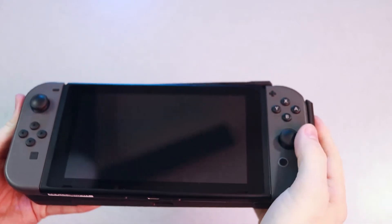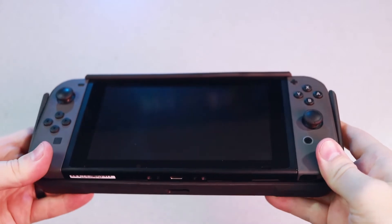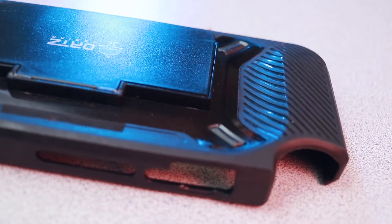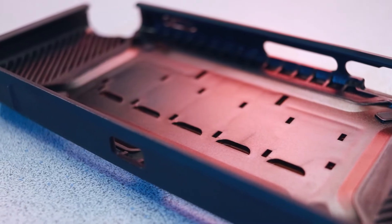My experience with the case was generally a positive one. It's fairly easy to get on and off — the easiest way is to put the Switch in the bottom first and then snap the top over. It's a pretty simple process. Concave grips on the back make it more comfortable than using the bare Switch on its own and make the console easier to hold and less likely to be dropped. It doesn't make the console too bulky.